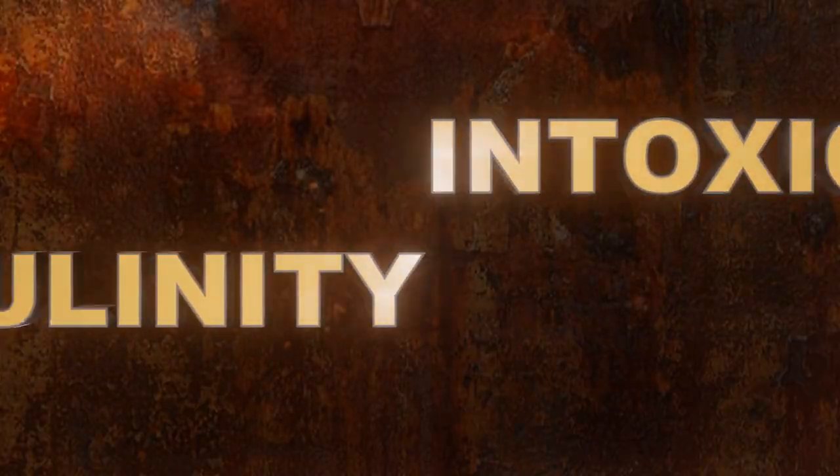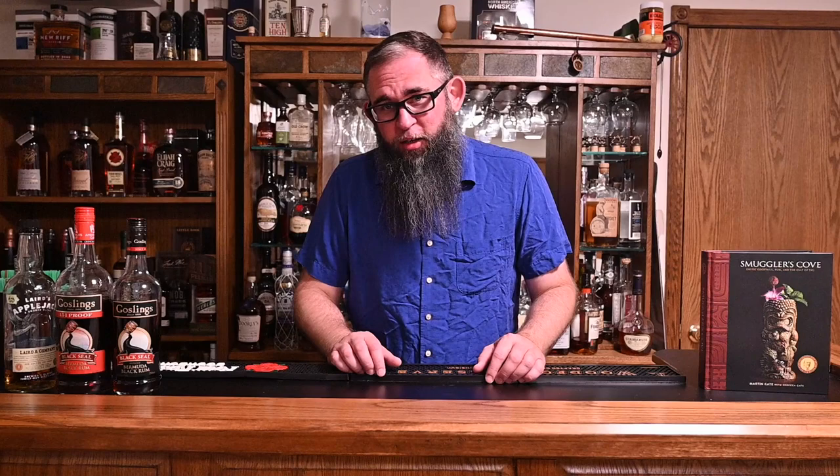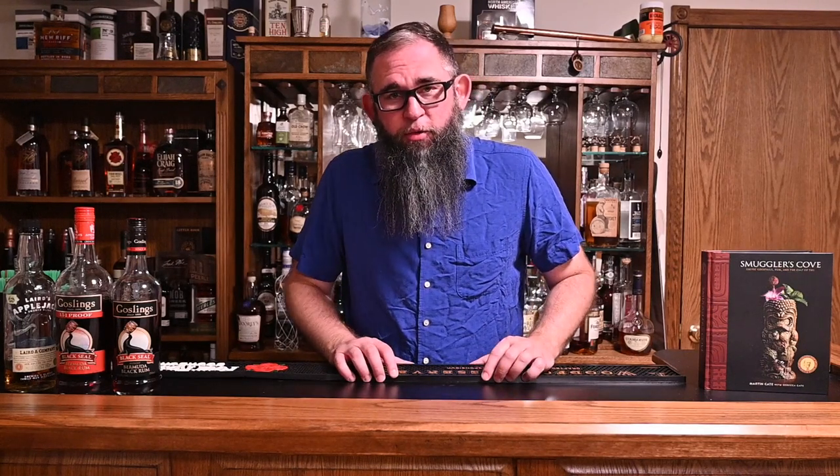Well, this Mundo Perdido certainly isn't a Jurassic Park. Hello and welcome to Intoxicated Masculinity. If it's Wednesday, we have a cocktail video coming at you. Today we're going back to Martin and Rebecca Kate and Smuggler's Cove. This time we're doing the Mundo Perdido, otherwise known as the Lost World.